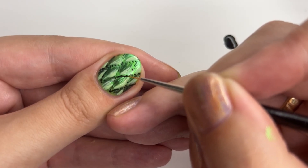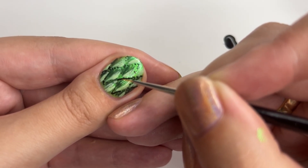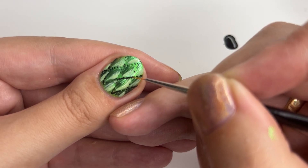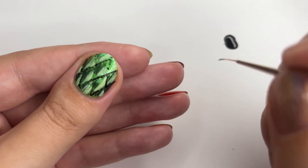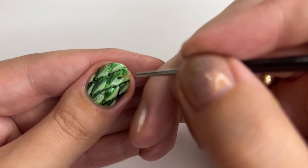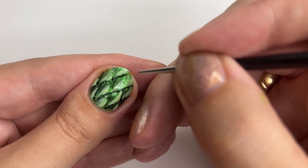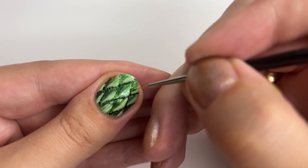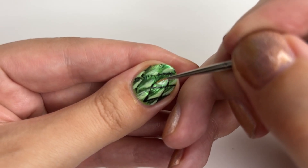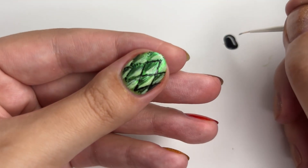Since I wanted the scale edges to be as thin as possible, I dabbled into some black nail polish again and connected all the dots, creating already very obvious scales. Does it have to be black? Absolutely not. In my case, I could have taken a very dark green and it also would have been a perfect edge. Just remember, the world is your ostrich or something.